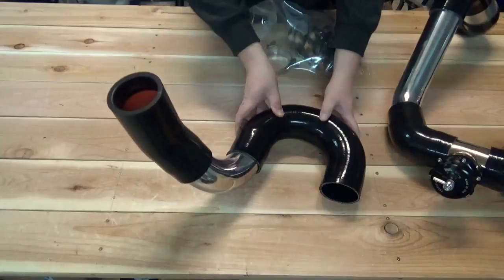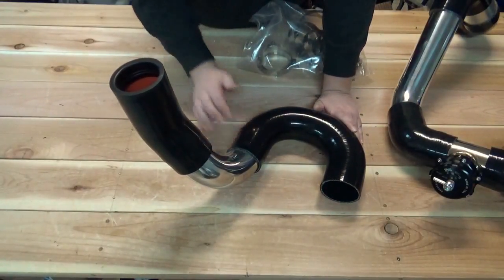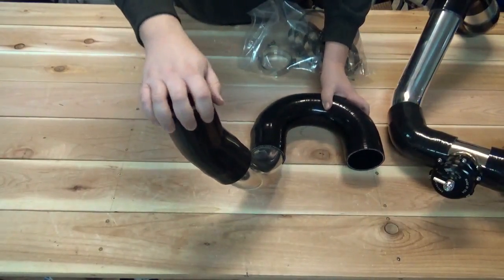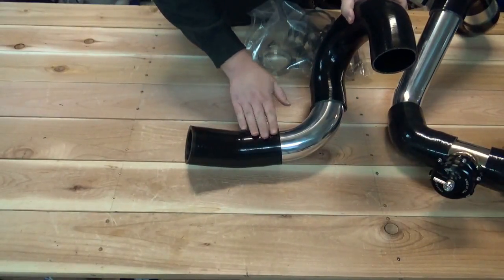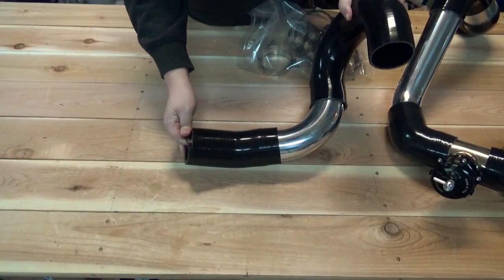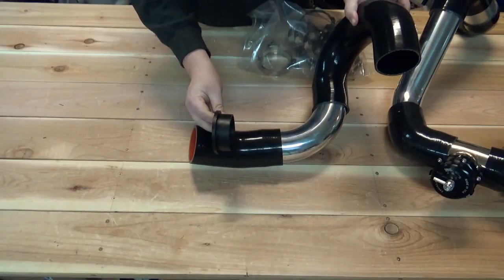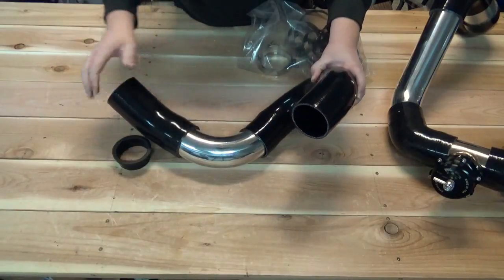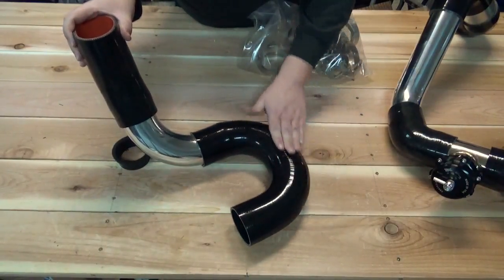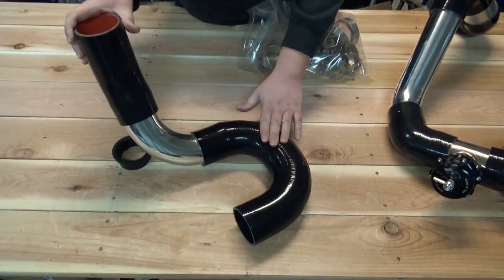This pipe here is the pre-intercooler piping. The Vortec connects up here to this mild bending silicone elbow. This has a rubber reducing bushing. You will get a 90 degree aluminum elbow and you will get a 180 degree silicone elbow.